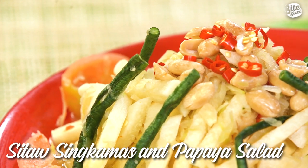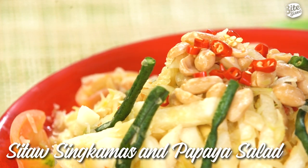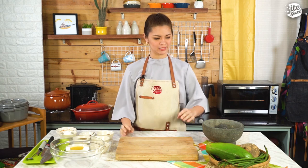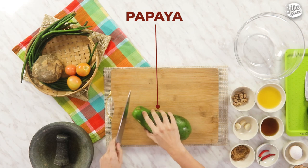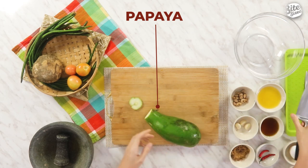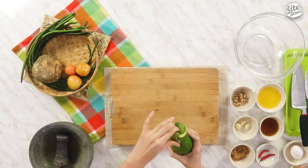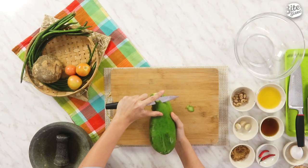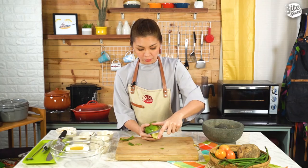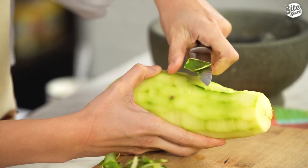Unang recipe na ating gagawin ay yung sitaw singkamas papaya salad. Now this is a Thai-inspired dish na tinatawag nilang som tam. So ang first step natin ay kailangan na natin ihanda yung mga gulay for this recipe. I'll start with the papaya. Sa papaya, madagta kasi ito, so ang pinaka-best way dyan para mawala yung dagta is when you slice the top, irarub mo siya para mawala yung dagta. Then let's scrape that off and peel the papaya. Mas maiging meron kayong peeler, pero kung wala naman, please be very careful with handling your knife.